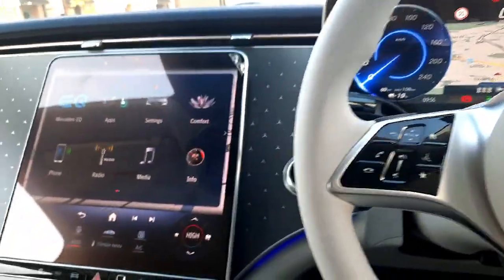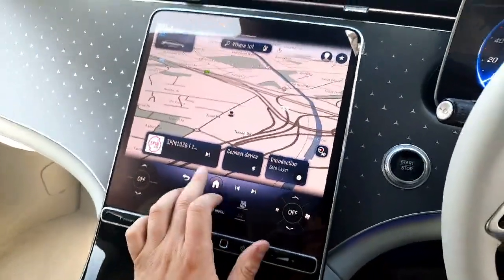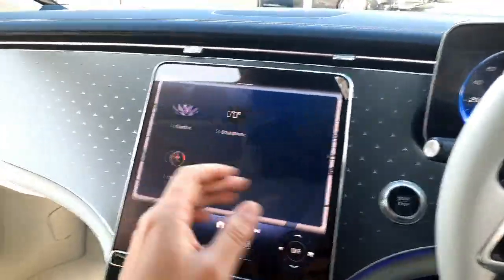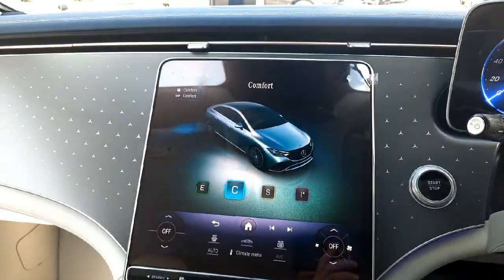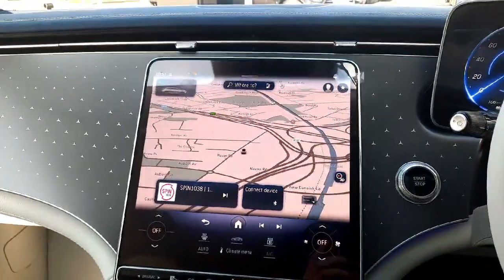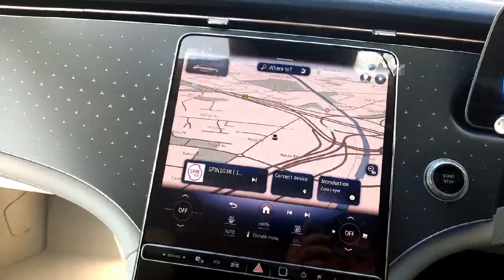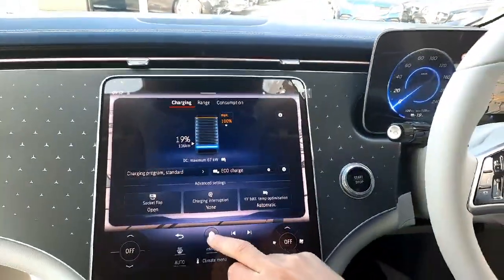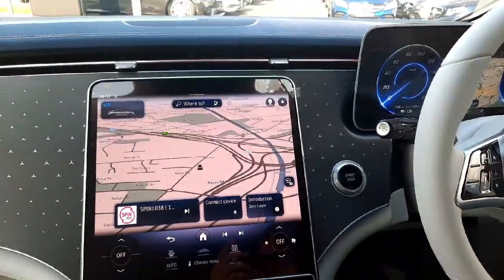Into the centre console, you'll see we have our infotainment system — it's touch screen and voice activated. You'll see our satellite navigation system, phone menus, media menus, and smartphone integration. This car also has dynamic select allowing us to change the driving style of the car, our parktronic system, reversing camera, and parking sensors front and rear built in. We also have our climate control setup, our EQ menu, and our ambient lighting menu.